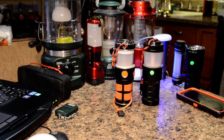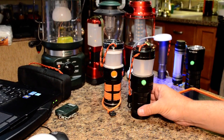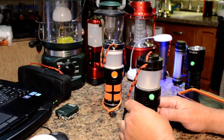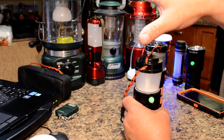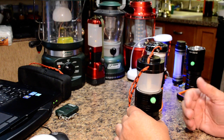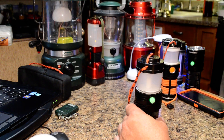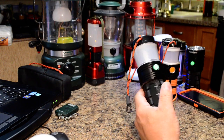Hey folks, back again — part two of the BLF LT Lantern. In the previous video we discussed the top-hand design and why the lantern was developed because of all the camping we do. The factory available lanterns you buy in stores have so many flaws: plastic construction, horrible zombie-colored blue tints, lack of modes, lack of runtime, too big — just a host of problems with their firing LEDs. This is designed to eliminate all those problems.